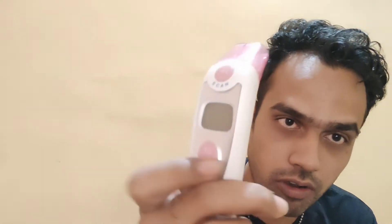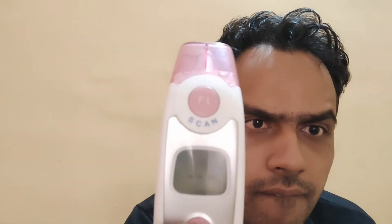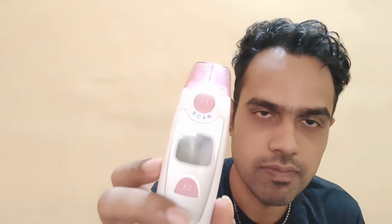Now if we want it back in Fahrenheit, we follow the same procedure. When the thermometer is off, press the F2 button and hold long enough until you see the Celsius symbol. Then press F2 again and it changes to Fahrenheit. Let the thermometer turn off again, then take the temperature — this time it will record in Fahrenheit.